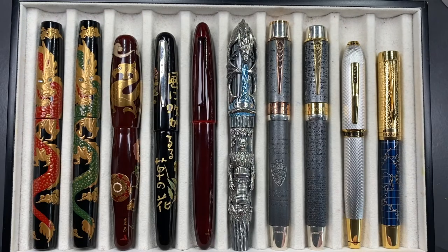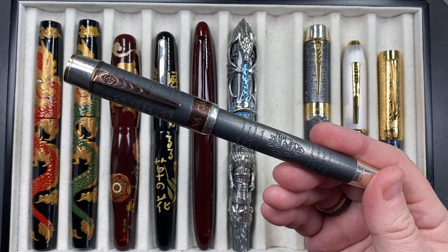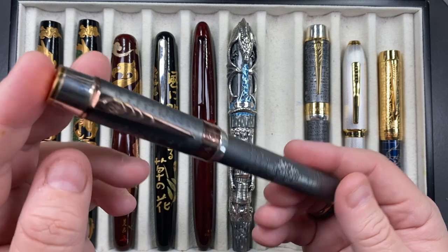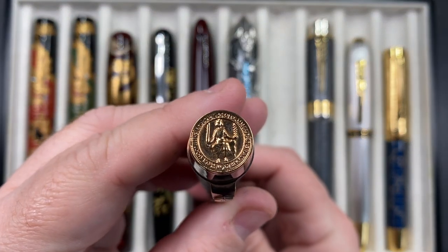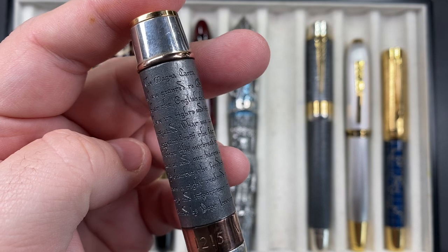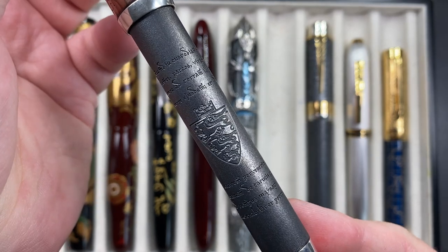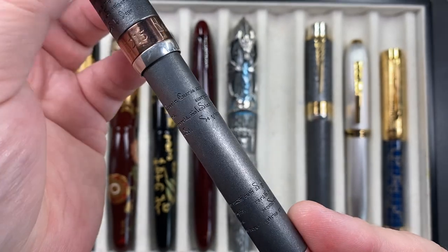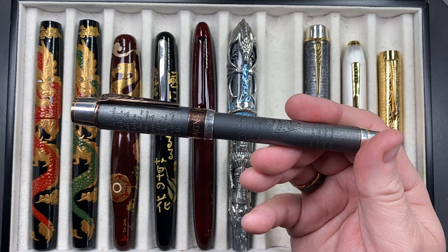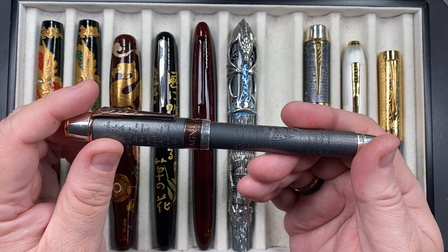The next pen is the Anoto Magna Carta — solid silver AG 925 sterling silver. It has parts of the Magna Carta inscribed on both the cap and the body, along with a shield. I like this anodized look to the silver — I'm not a fan of having to polish silver, so this is actually quite a nice look for me.